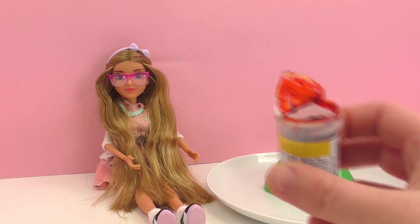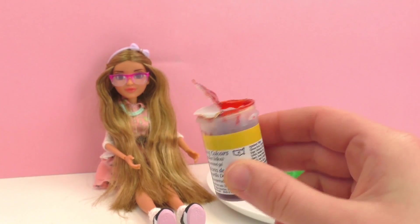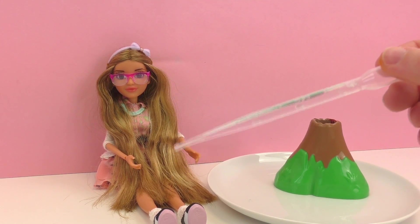Next up, we have some food dye. Today I'm going to be using this yellow dye. It's very very concentrated, so I'm just going to put a little bit in. You can make your volcano whatever color you want. In the last video, I think I used some red food coloring.